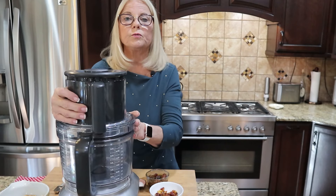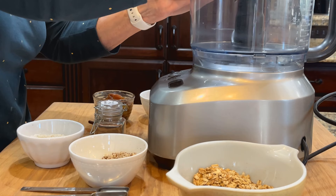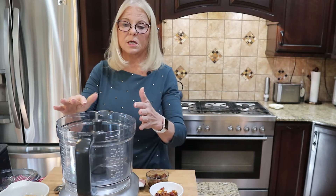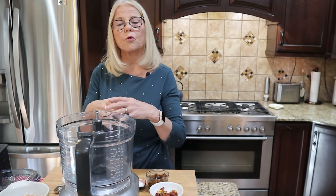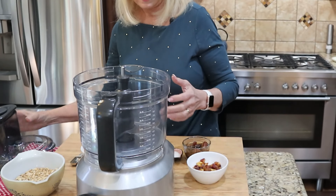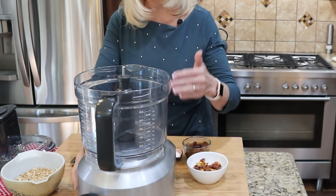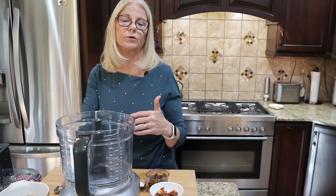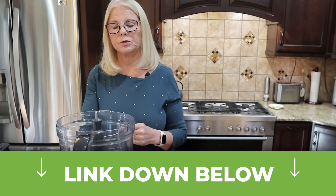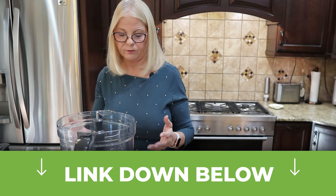You will need a food processor because you're going to be mixing everything together in it to form your chocolate-coated energy ball truffles. I have a Breville food processor here — if you don't have one, I highly recommend it. Check the link below to purchase this Breville food processor.